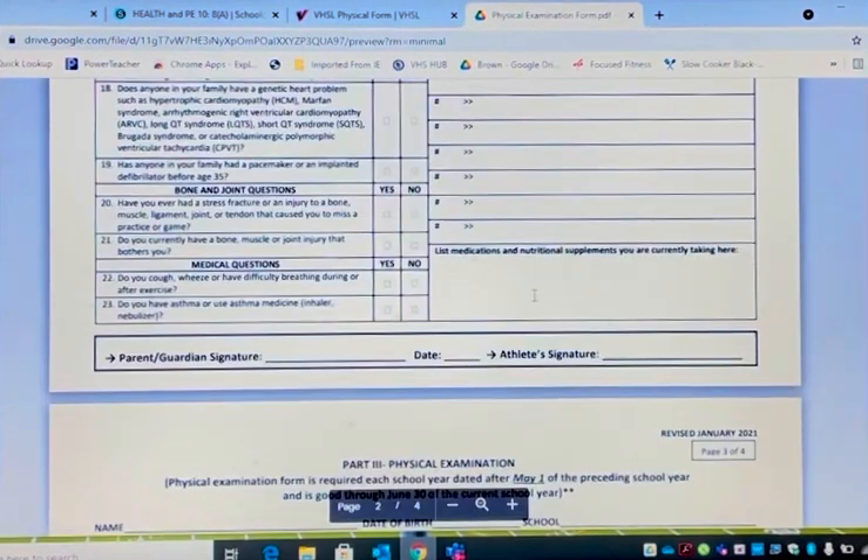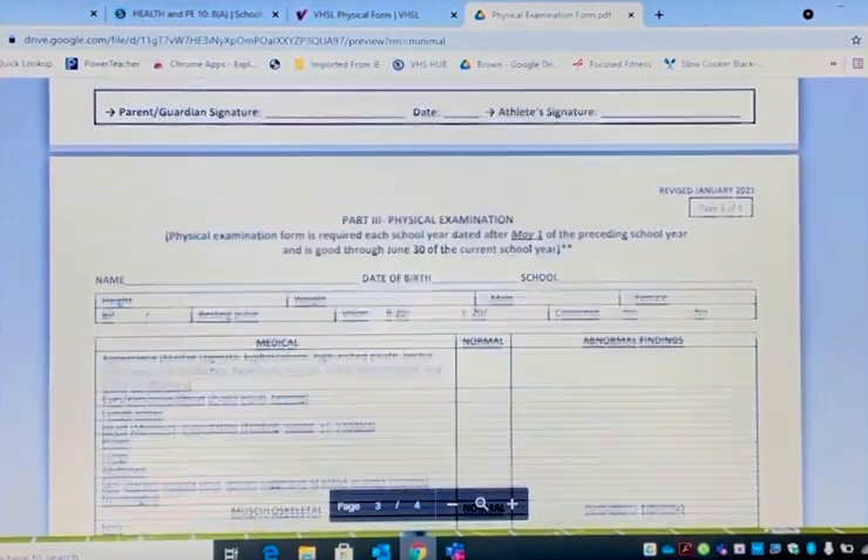It says list any medications or nutritional supplements that you're currently taking. If you take a protein shake, list it. It has to have a parent signature, a date, and an athlete signature. The biggest problem we run into on page two is missing the parent signature, date, and athlete signature. Make sure you complete it.